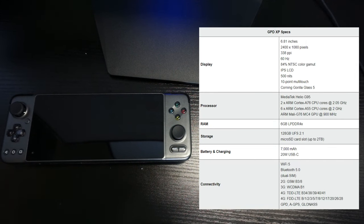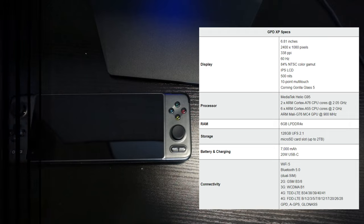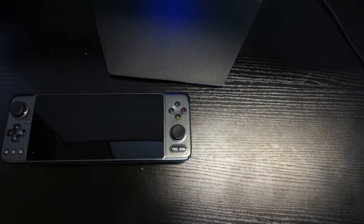For the GPD XP specs: 6.81-inch display at 2400x1080, 338 PPI, IPS LCD, MediaTek Helio G95 processor, 6GB of RAM, 128GB storage, 7000mAh battery, 20W USB Type-C charging, Wi-Fi 5, Bluetooth 5.0, 4G LTE via SIM slot, and a 5-megapixel camera. It runs Android 11 and retails for $341.